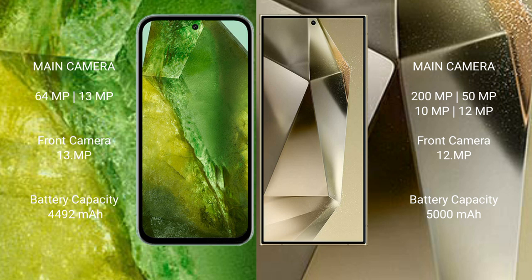Google Pixel 8a has a 4492mAh battery with 30W fast charging support. Samsung Galaxy S24 Ultra has a 5000mAh battery with 45W fast charging support.